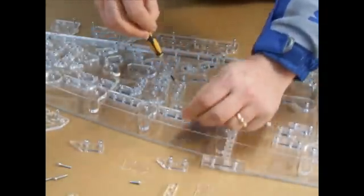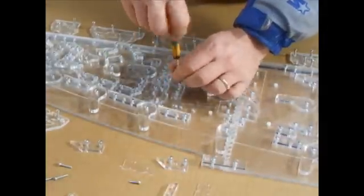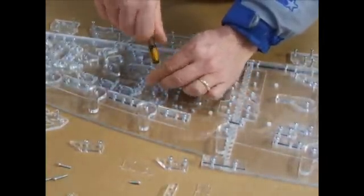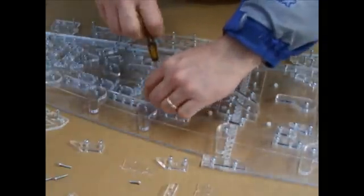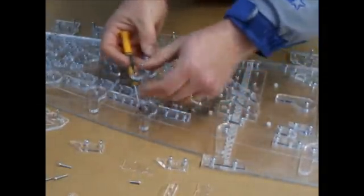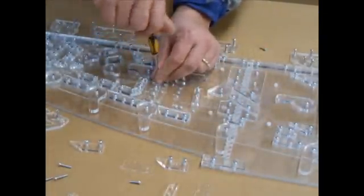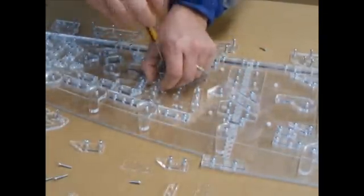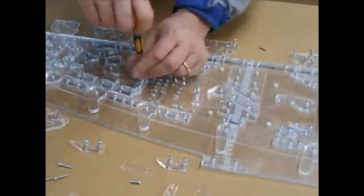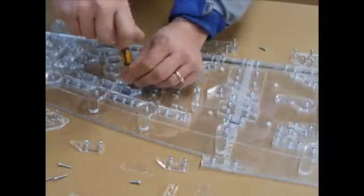We remove 9S, we remove number 66, we remove number 37AS, number 37BS, number 67, and number 10S.